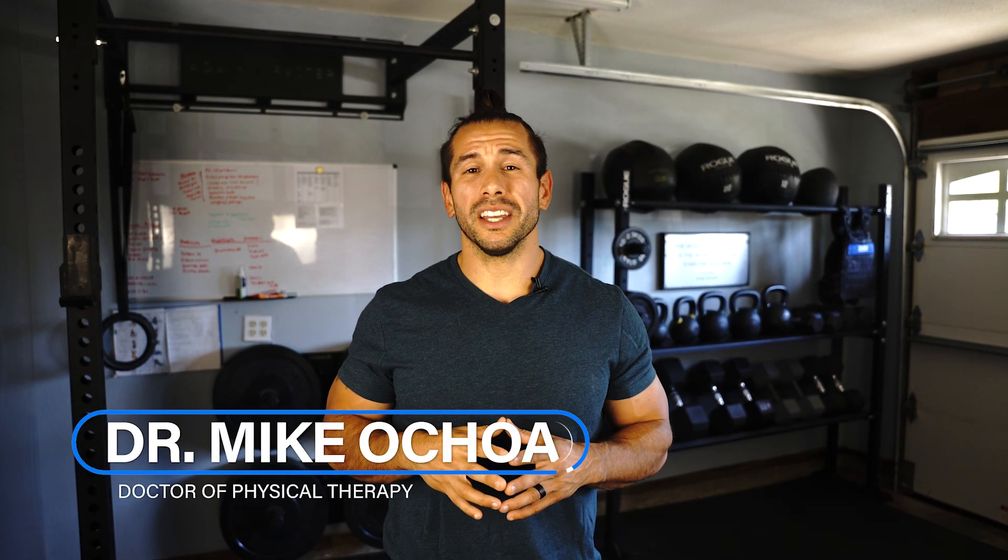Are you someone who suffers from weakness in the calf area? Would you like to know whether this muscle group is hindering your function and mobility? If so, then this video is for you. My name is Dr. Mike and I'm a physical therapist providing tips on how to build strength and longevity with your body. In today's video I wanted to teach you how you can assess how strong your calf muscles are, and most importantly show you one of my favorite exercises to build strength here.